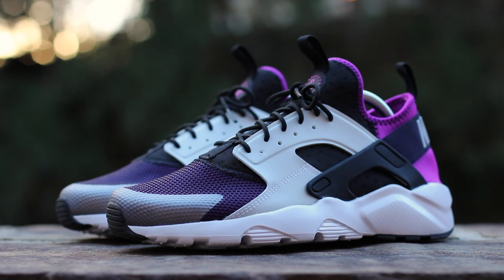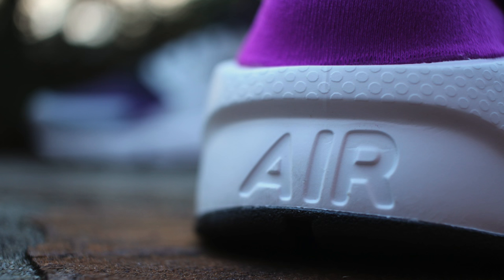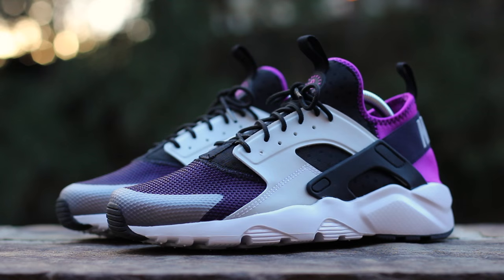And that will wrap up this closer look at the Nike Air Huarache Ultra courtesy of Finish Line. While the classic Air Huarache continues to be one of Nike's most popular retro silhouettes, this new Huarache Ultra immensely improves upon the original design from 1992, making the shoe more lightweight and comfortable.